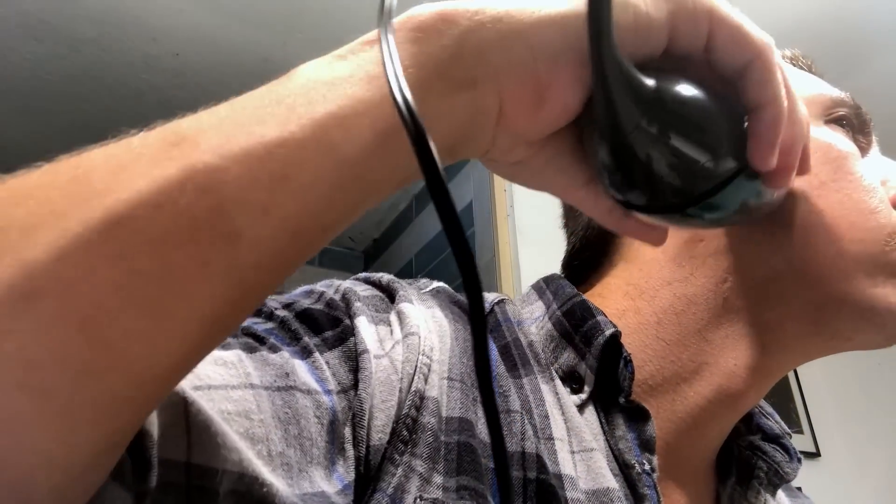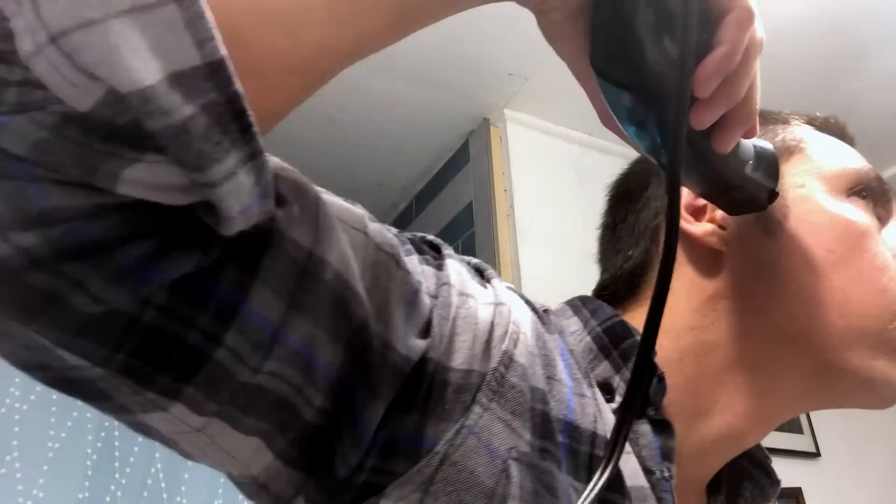Now I'm going to take the guard off so I can clean up my sideburns and the back of my head — no guard. Then I'm going to use these scissors to get a little bit of this hair on my ear.